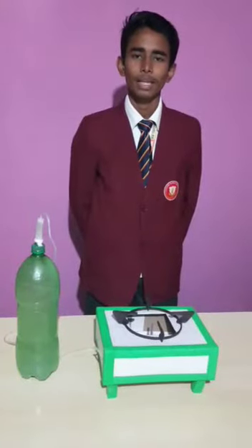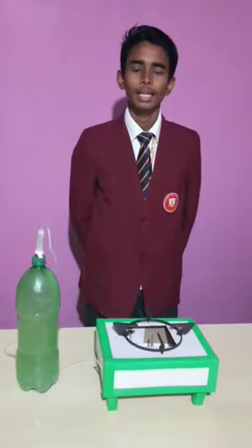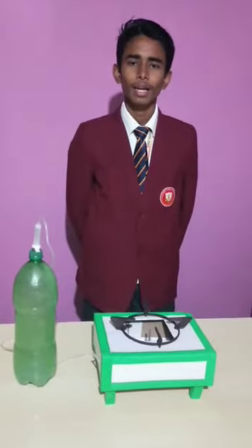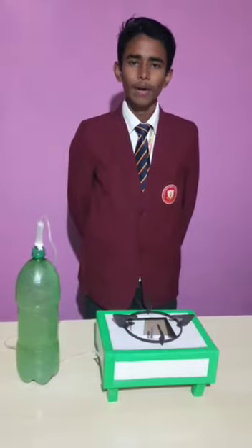My name is Harry Nijan from class 8a of pre-public school. The title of this project is biogas production. In this project I will show you how, by the help of cow dung and vegetable waste, we can produce biogas.